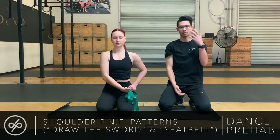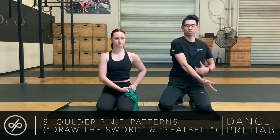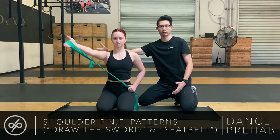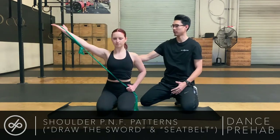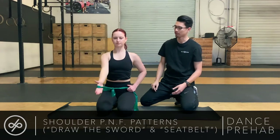Similar to what we were talking about with the first exercise, you're thinking about not just moving your arm from your glenohumeral joint, but incorporating your entire scapula into this motion — thinking about bringing that shoulder blade back first, and then bringing the arm down.